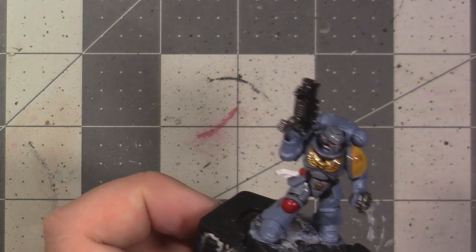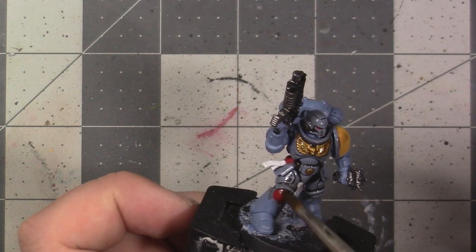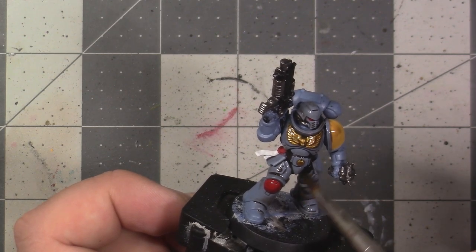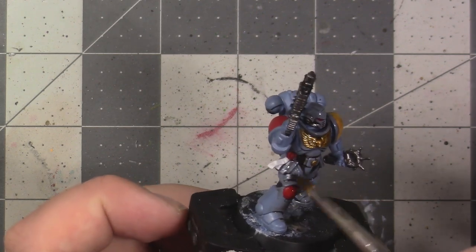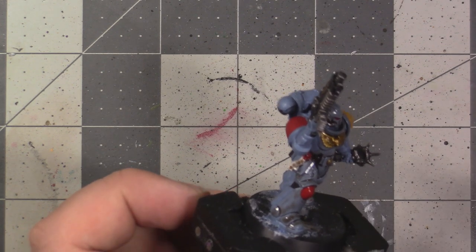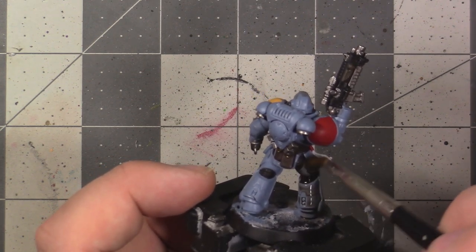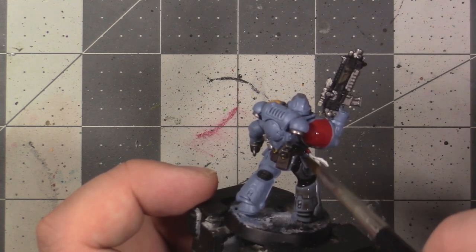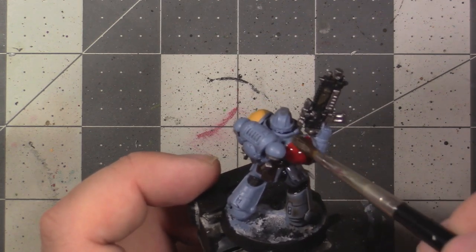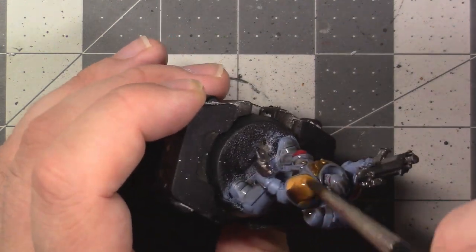We want to make sure to hit every element of the model with this shade so that it stains it, but we also want to make sure it doesn't form large puddles — so use your brush after applying the shade to wick that away. Once you've applied the shade, make sure to let it completely dry before moving on — this is going to take about 15 minutes or possibly more, depending on how dry it is where you are. You can pause the video now and go slop some shade on your model.